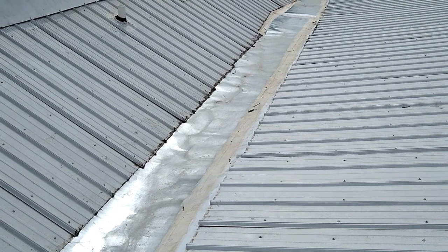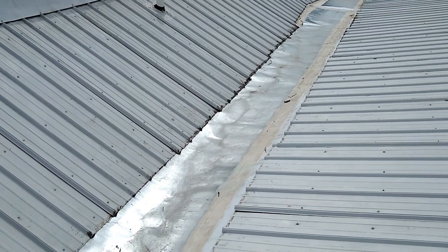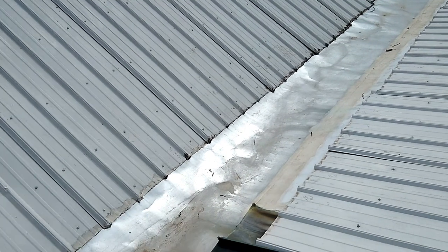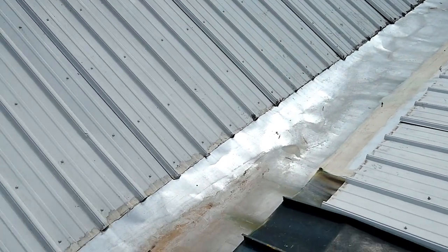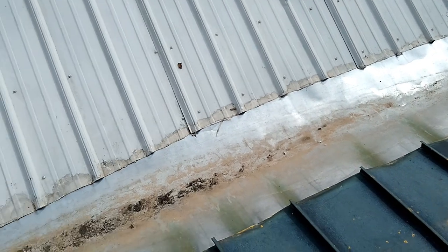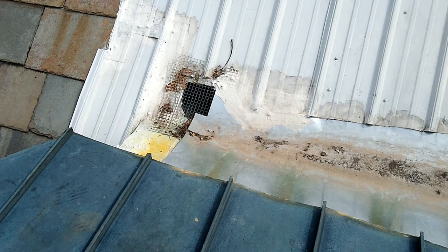As I mentioned earlier, the earthship was originally designed with two cisterns. We found we only needed one cistern, so we're really only capturing water off half the roof. Now the roof is a V-shaped design, cricketing in the center, and then it drains down to this one drain that fills the cistern that we're actually utilizing.